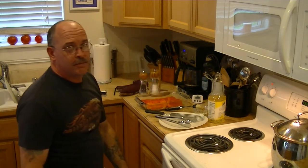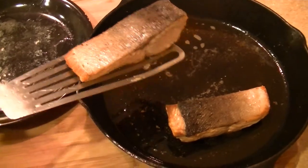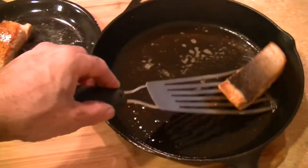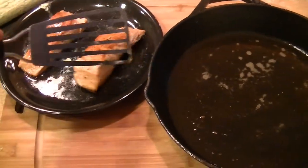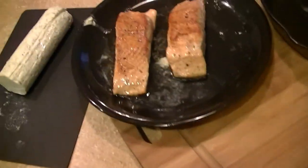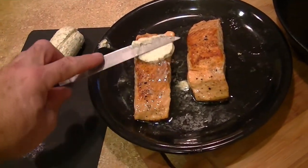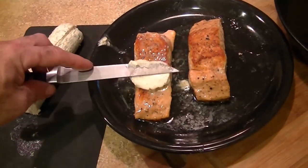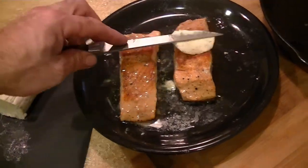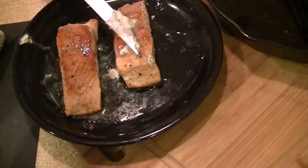You want the fish to have an internal temperature of about 125 degrees — that's ideal. Here's the batch out of the oven. We'll take a dollop of this compound butter and let that melt right over the top. And that is ready to eat.